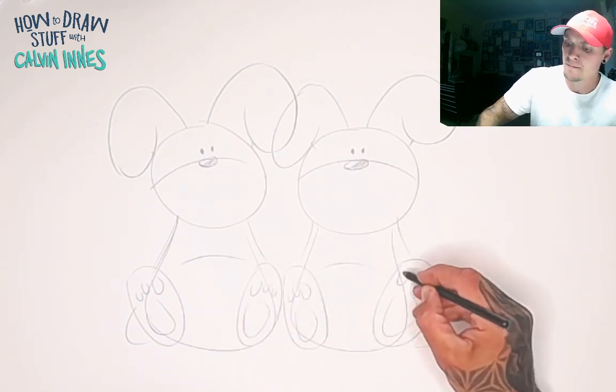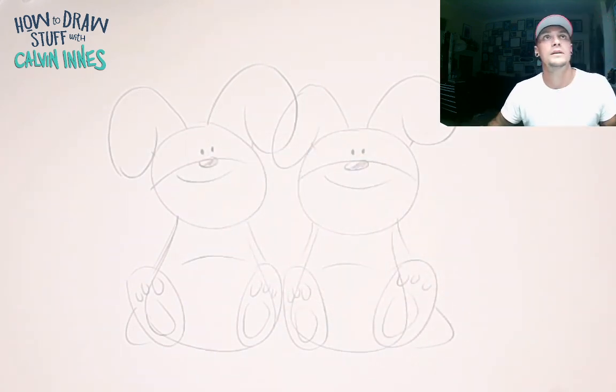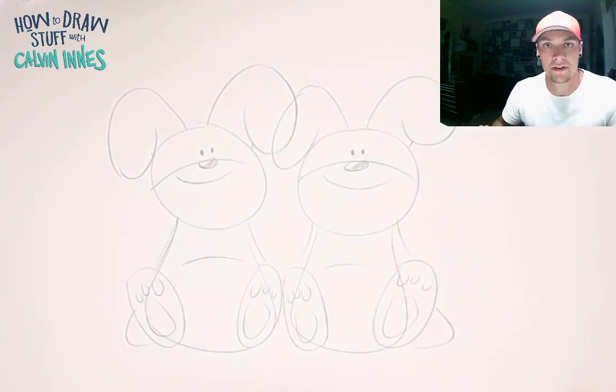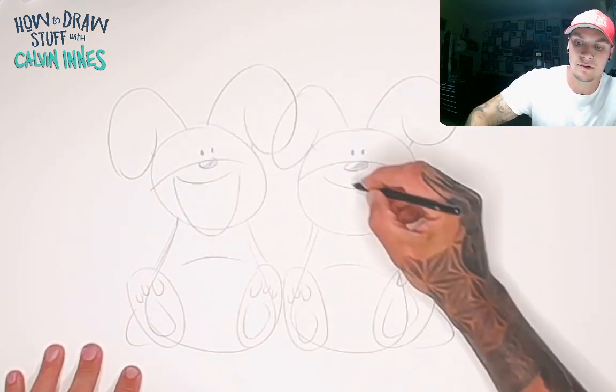We've got these really cute little rabbit characters — that's working pretty well so far. Let's add in some smiles. Still pretty good. Now what if I want to make these smiles bigger — kind of big cheesy grins?